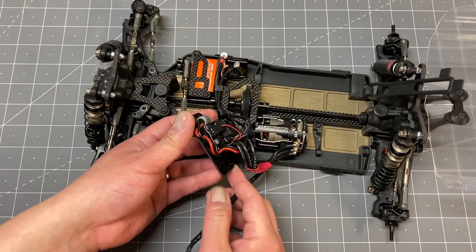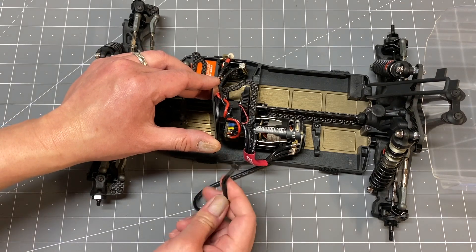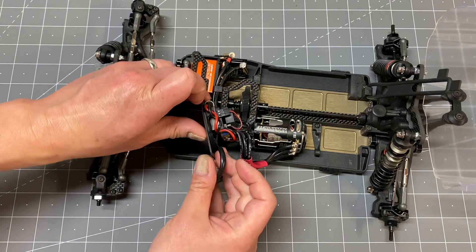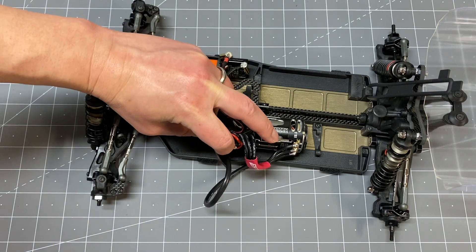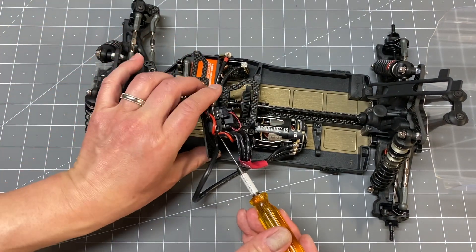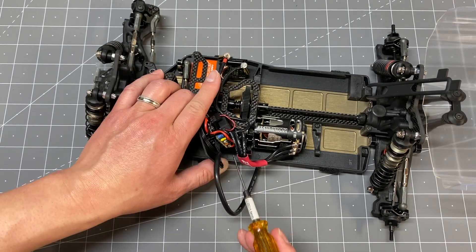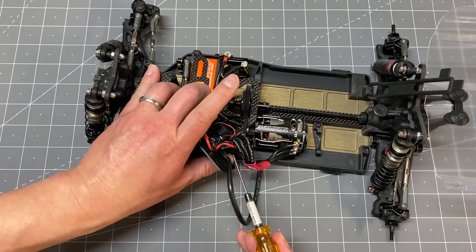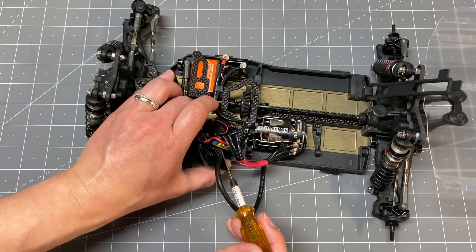Now we're going to do the motor wire connectors. Make sure you get the right length and plug that into the ESC. The 22x4 has a nice removable ESC plate, so if you ever need to remove the motor wires it's a little easier. To press the connector in, I like using a 1.5mm hex driver — press around the perimeter of the connector, not against the wires. The hex driver is a little sharp so you don't want to cut any of those tiny wires, but it's a nice way to seat it all the way around and make sure the connector is fully in.